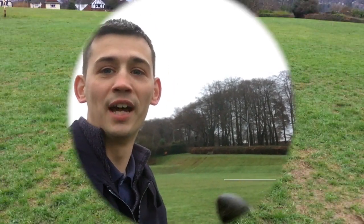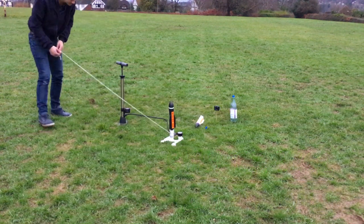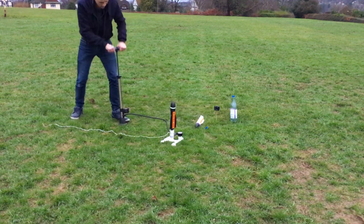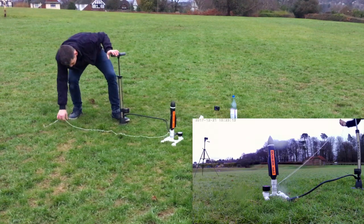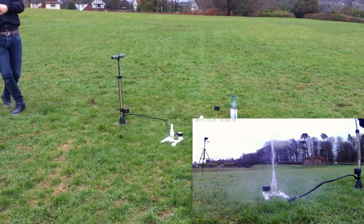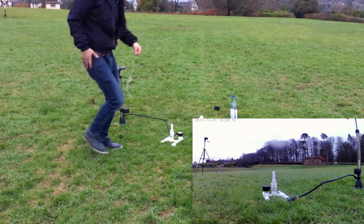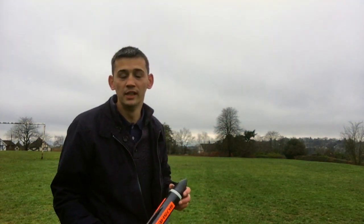It looks like the Gusher Mark 2 is a successful test flight — happy days! Let's try and do another. Right, 40 PSI. Well done guys, successful!